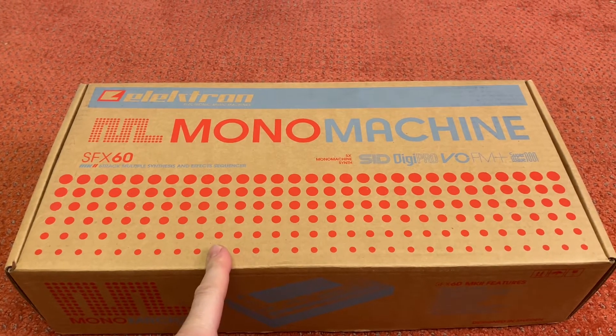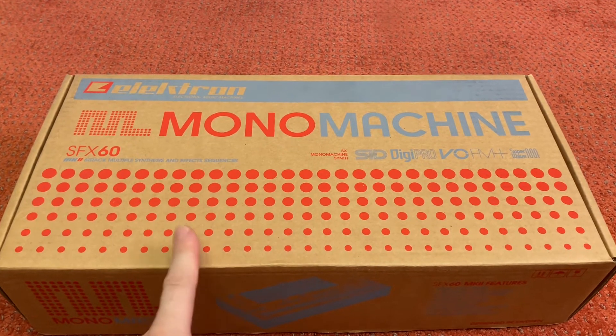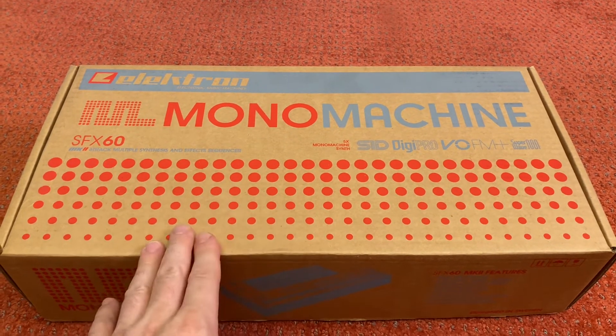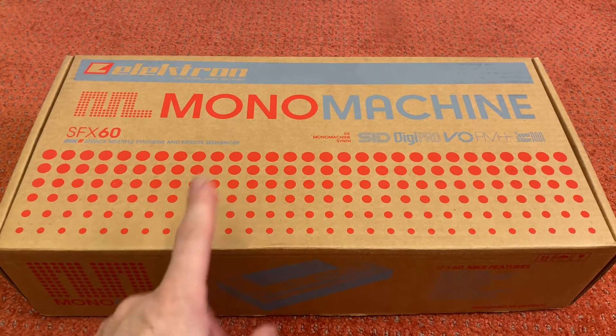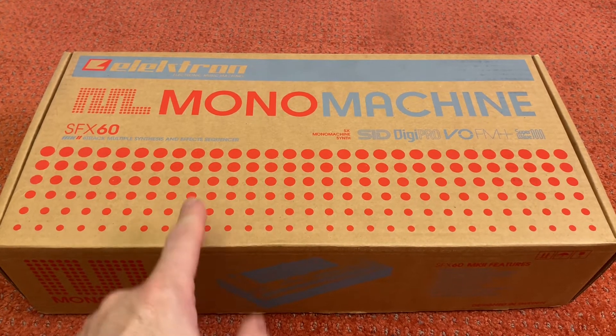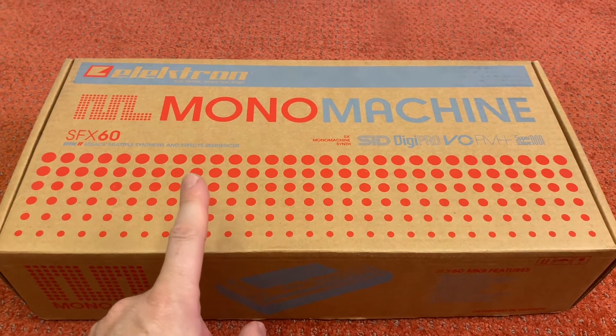So today, the legendary Mono Machine. I bought this new back when they were discontinued — I believe it was in 2016. I bought this one and the Machinedrum direct from the fine folks at Elektron.